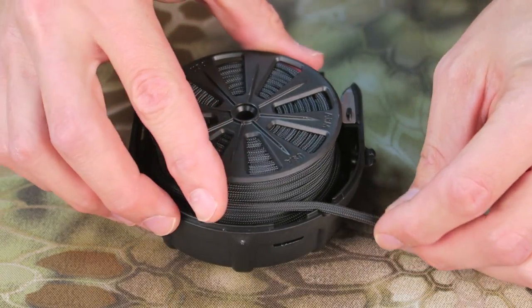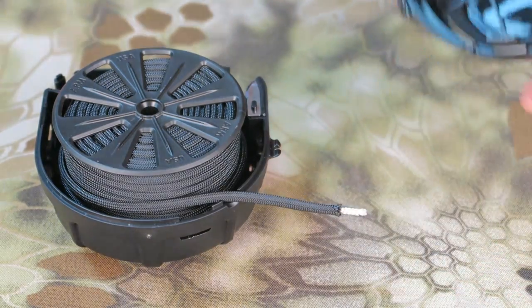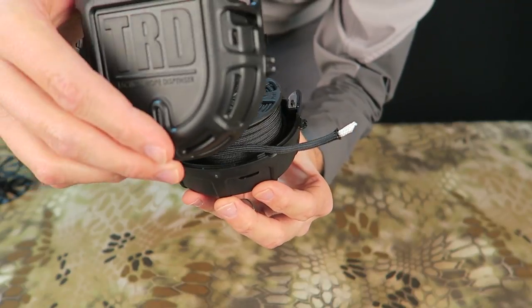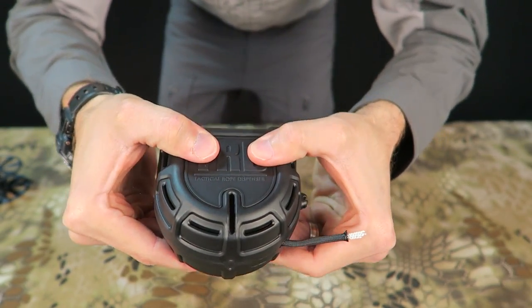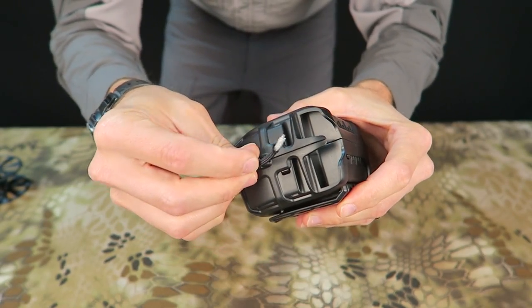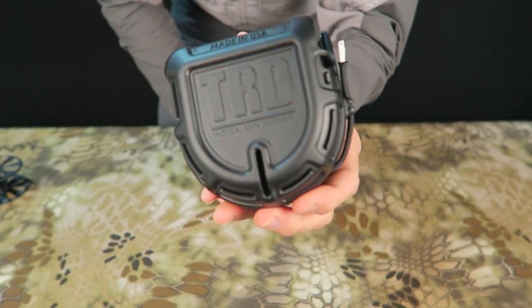Position the tail into the exit slot. We're now ready to reassemble, starting with the clip on the bottom. Align the clips as you bring the two shells together, and make sure all the clips snap tight. Tuck your tail and your TRD is ready to get back in the field.